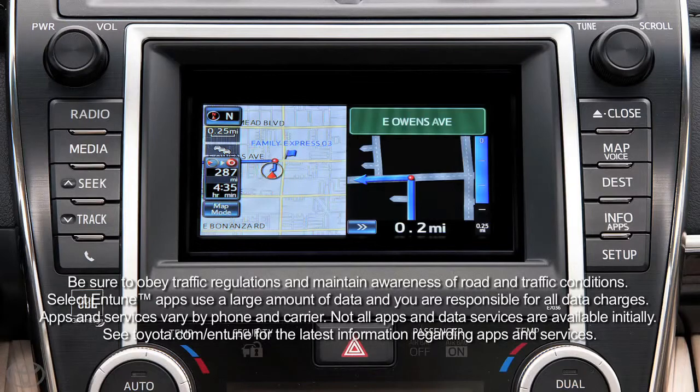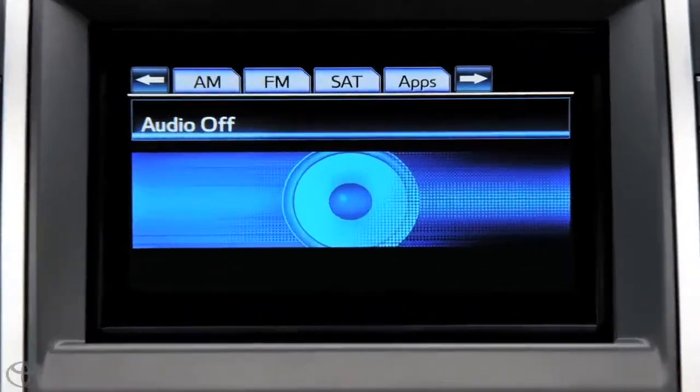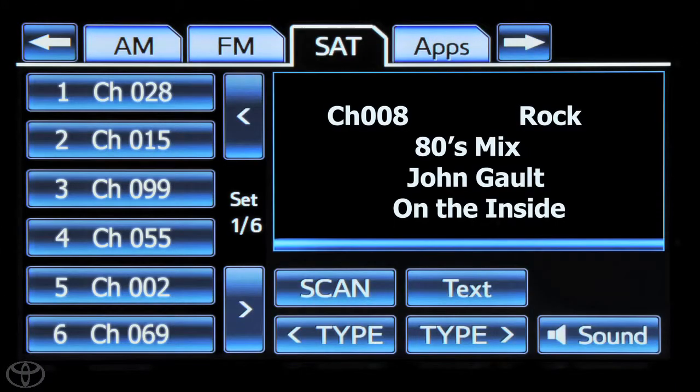Press the radio button on the faceplate, then touch the SAT tab. To go to the next category, touch the forward and back buttons to go through categories.